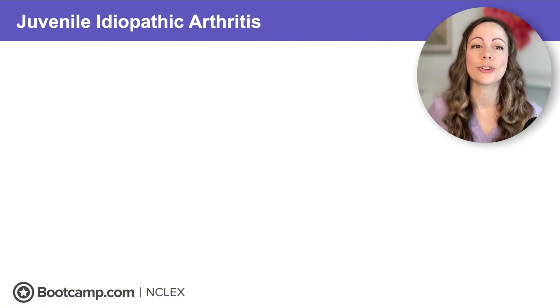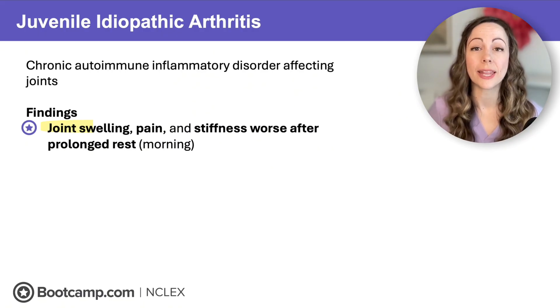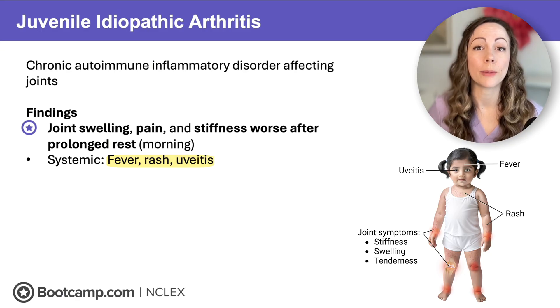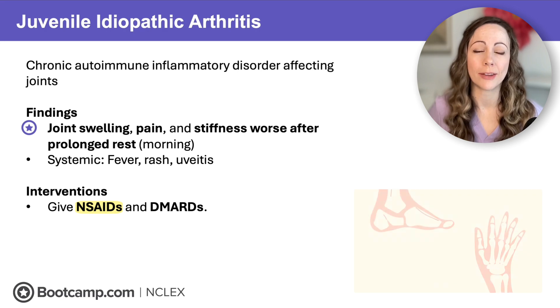Next is a condition that appears during the toddler and school-age years: juvenile idiopathic arthritis — a chronic autoimmune inflammatory disorder affecting the joints. Think of it as rheumatoid arthritis for kids, because the findings and interventions are very similar. We will see joint swelling, pain, and stiffness worse after prolonged rest in the morning, just like rheumatoid arthritis. We also see systemic findings like fever, rash, and uveitis — inflammation of the middle layer of the eye.